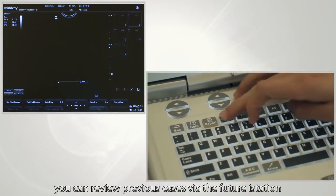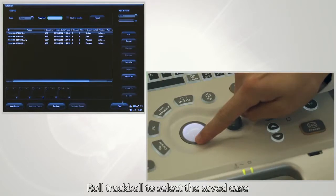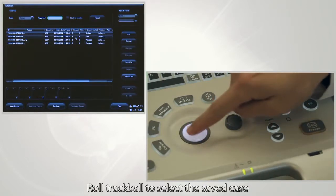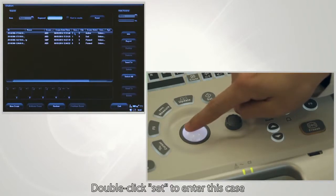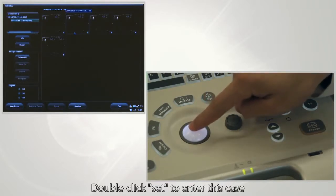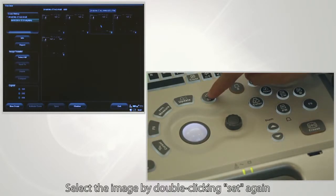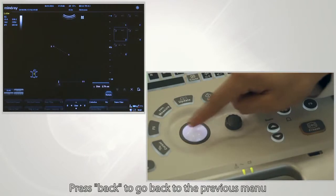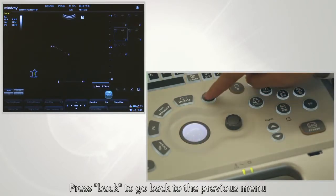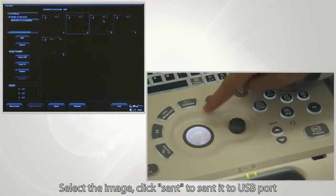You can review previous cases via the iStation feature. Roll the trackball to select the saved case — blue highlight means it is selected. Double-click Set to enter the case, then select the image by double-clicking Set again. Press Back to go back to the previous menu. Select the image and click Send to send it to the USB port.